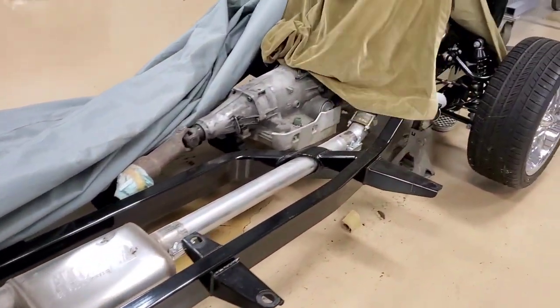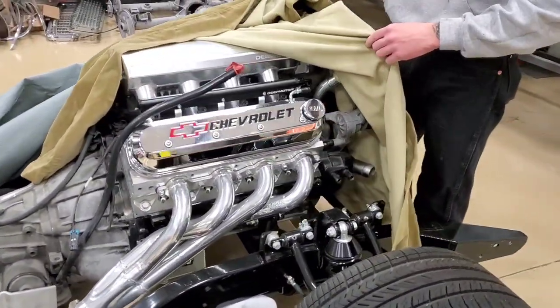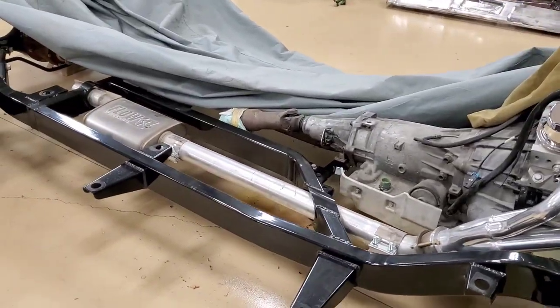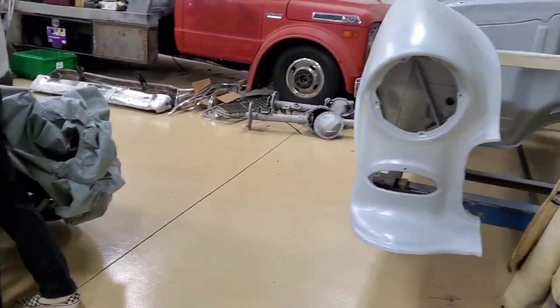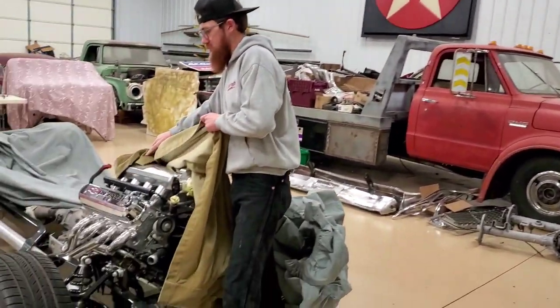We haven't really put our spin on it yet — that's what the customer brought in. It's looking good though. And that engine — AFR heads — should be a good little piece, oh yeah.